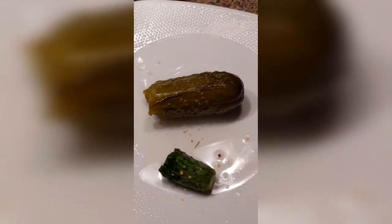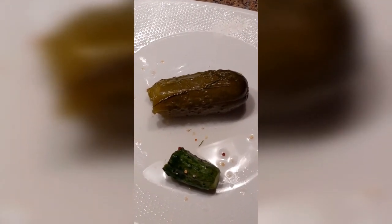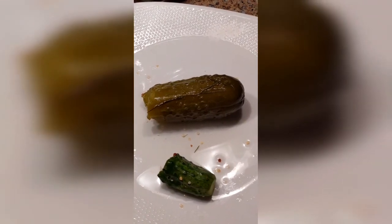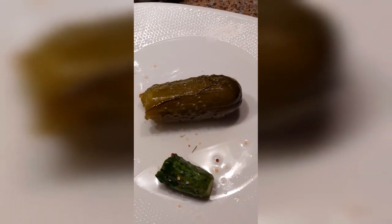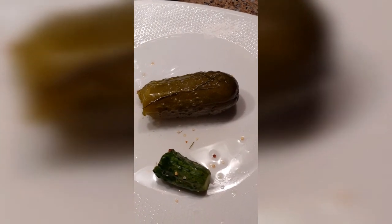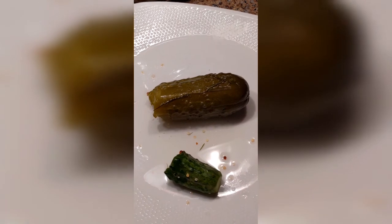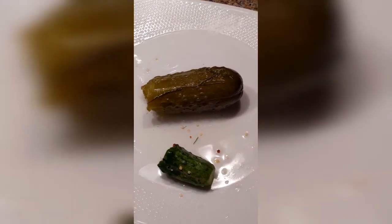I like it a lot — I could eat either one of these, or both, for days on end. So if you want to give pickle making a shot the fermentation way, not the vinegar way, take a look at my website. My online classic garlic dill recipe video is up there, and again you can make either of these with that recipe — it's just a matter of time. Thanks for checking it out, bye.